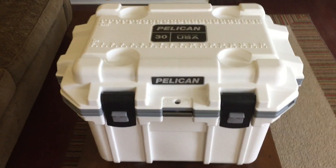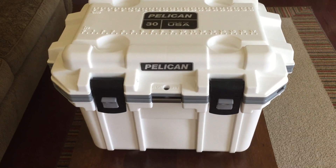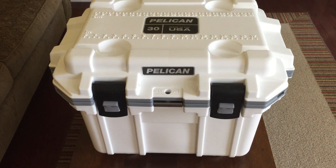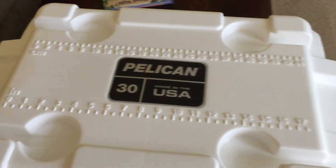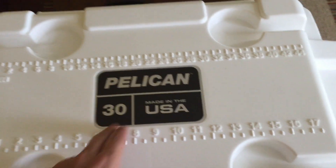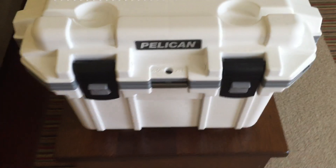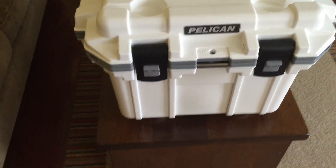I really like it. I haven't tested it out yet, but it's a Pelican, so it's going to be pretty awesome. What's new over the older versions is you've got some cup holders here, still got the ruler, still got the Made in USA sticker. This is a 30-quart — a bit bigger than the 20 and a little bit smaller than the 35 that they offer.